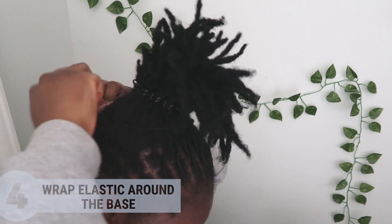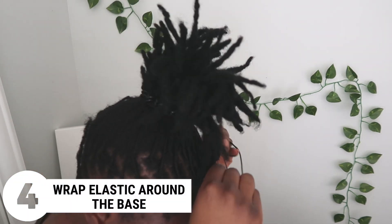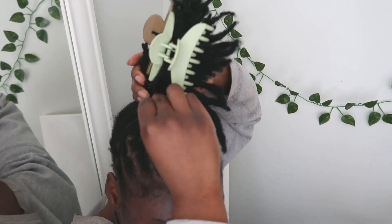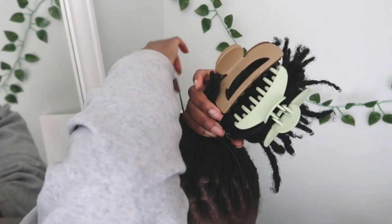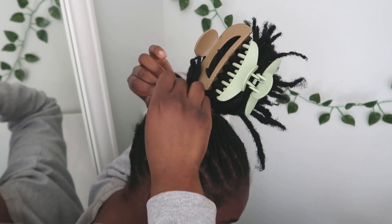Then I'm gonna do step four and wrap that long open elastic around the base of my hair so that it's fully secure. I don't suggest wrapping this too tight because you don't want your hair dirty all night and all day — however long you wear this.